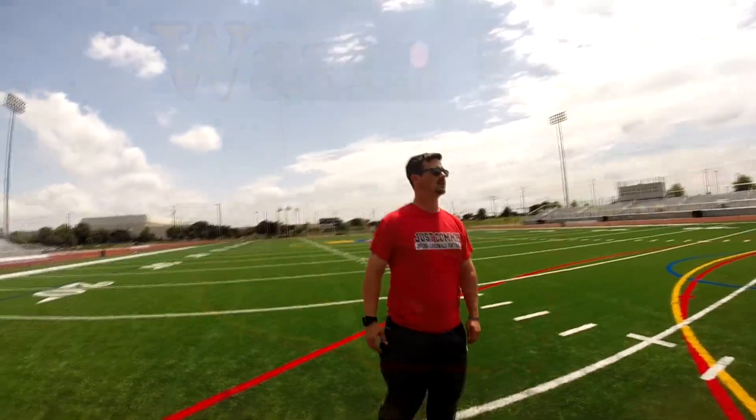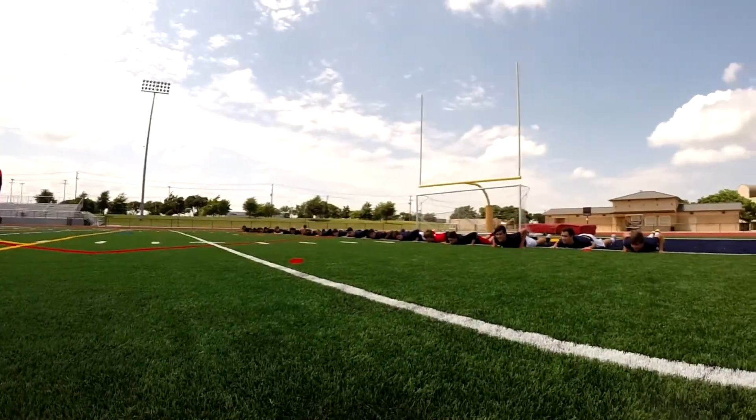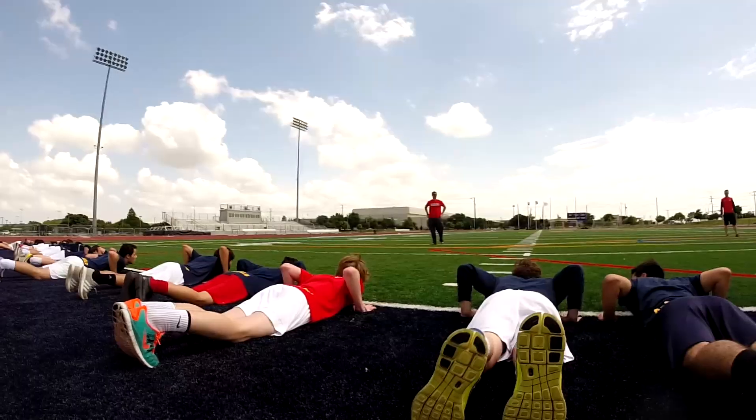All right, everybody get on your stomach. Whenever I say go, you're going to get up as fast as you can. Go.